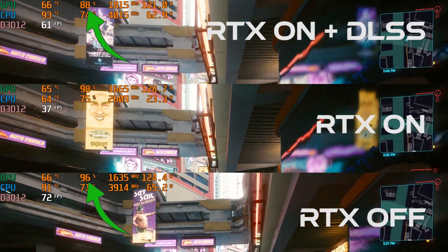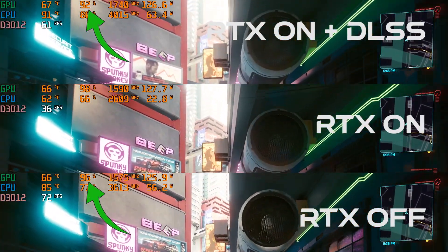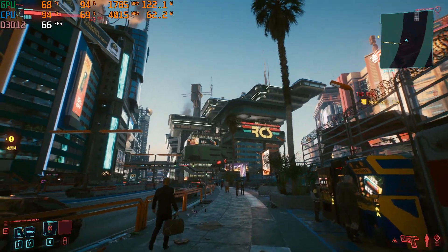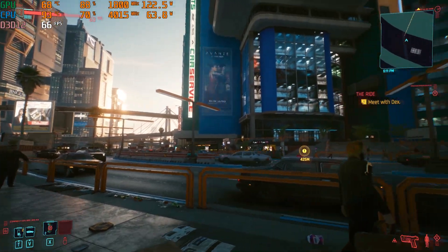Of course you can tweak settings till you strike the right balance — this may be part of the fun for you. We're covering three main aspects in this video, and your perception of ideal is for you to tweak and enjoy. With this hardware, in order to enjoy Cyberpunk 2077 at Full HD,